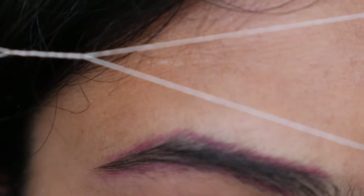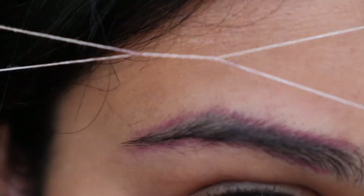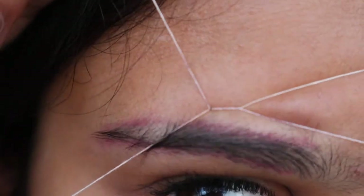We're ready to get started. There are a couple hairs right here that I want off and I just go like that — a couple hairs right there and they're off.